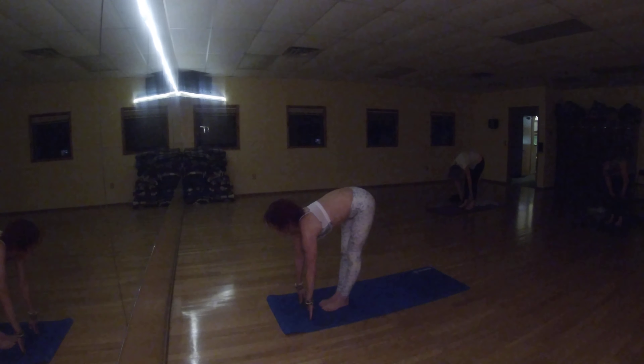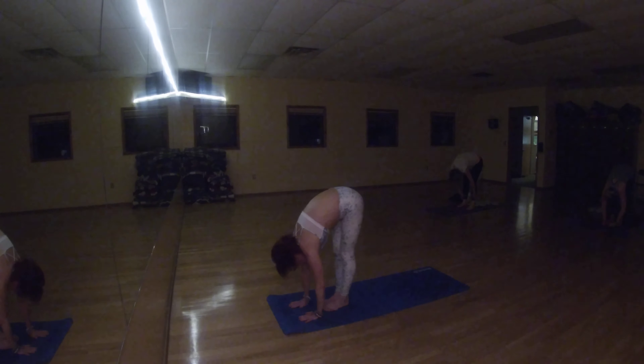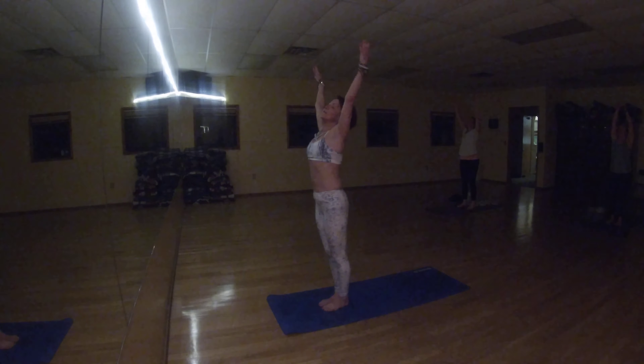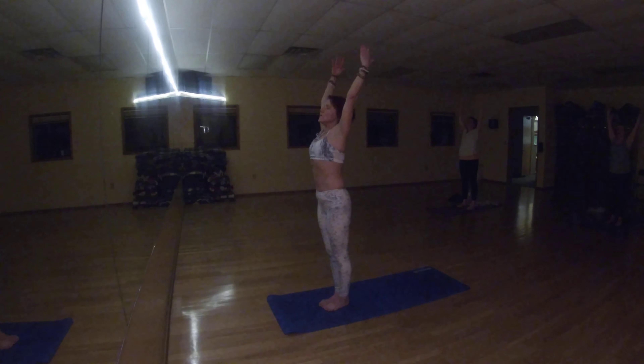Inhale, halfway up. Long back, long spine. Exhale, stand and fold. Inhale, lift your body up. And exhale, bring your body down.